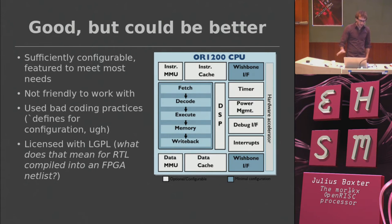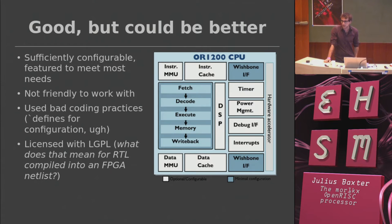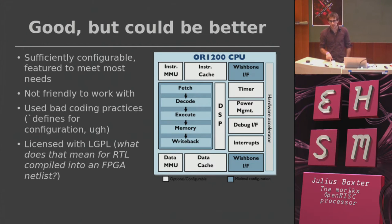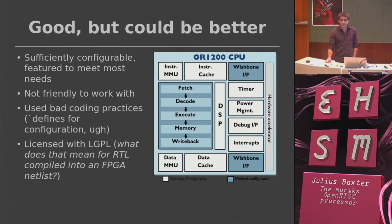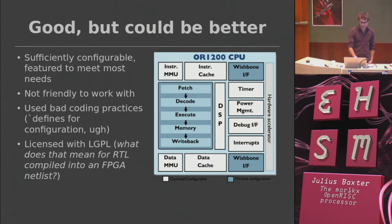The things that weren't great about it: the code wasn't very user-friendly. They used tick defines — if anybody codes in Verilog, I think this is bad practice. Tick defines for things which aren't universal constants are bad; you should use parameters for configuration. Also it was licensed under the LGPL, and I'll discuss why I think that's a problem.